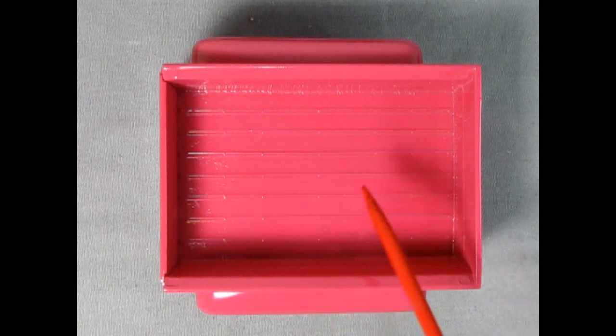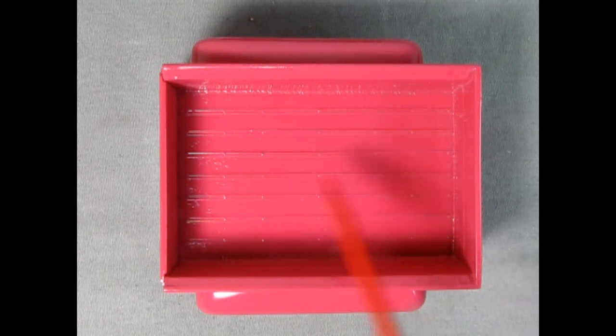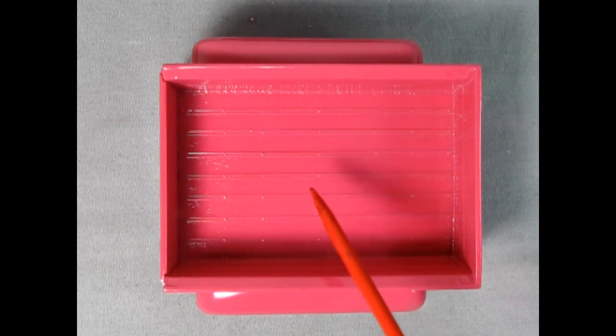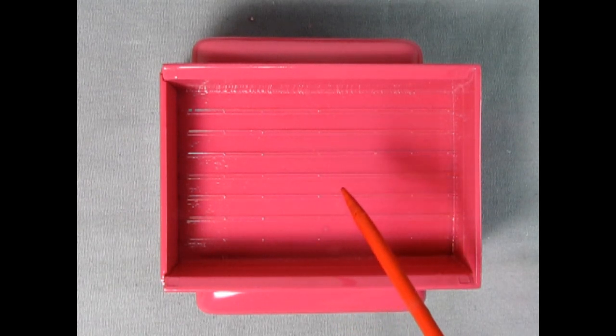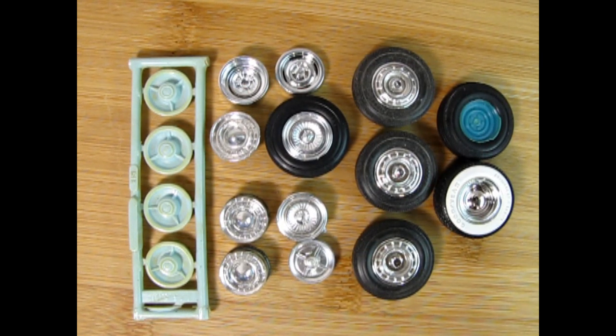For the inside of the Ford truck bed, I have a really crafty idea. Rather than painting white over pink — since red tends to bleed through white and would result in an uneven pink shade — I have a different plan. You'll just have to wait to see what it is.